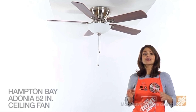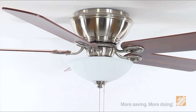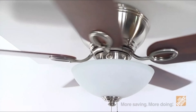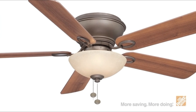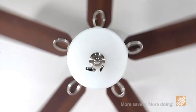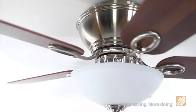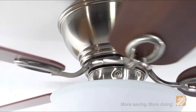Hi, I'm Maritza with The Home Depot. Let's take a look at the Adonia Ceiling Fan by Hampton Bay. This attractive flush-mount style fan is perfect for settings with low ceilings, providing maximum airflow throughout any large interior room. This fan is available in brushed nickel and oil-rubbed bronze, so you can choose from different finish options to find the style that best suits your home's decor. Featuring five reversible blades, this fan offers three speeds and reversible functions for optimal airflow, as well as year-round comfort and energy savings. The powerful yet compact motor provides superior air movement with quiet operation and is backed by a lifetime warranty.